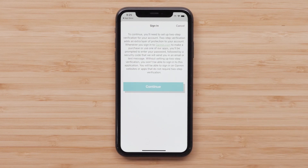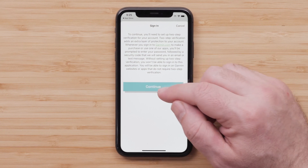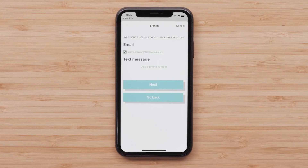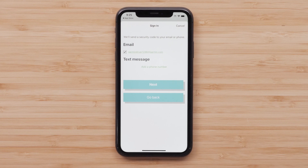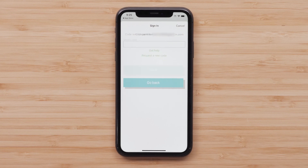Next, you will need to set up two-step verification, which adds an extra layer of protection for your account. Select Continue. You can have the verification sent to your email or in a text message. Enter the code and select Next.